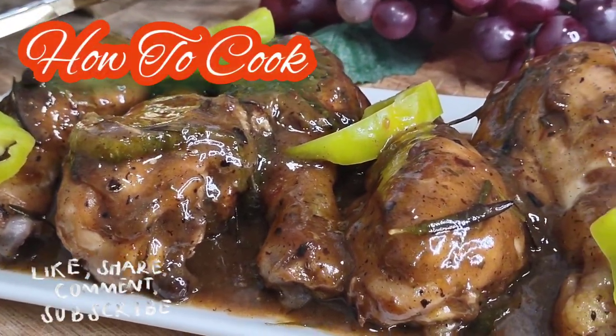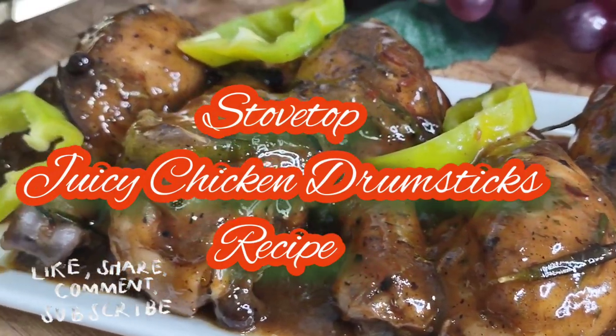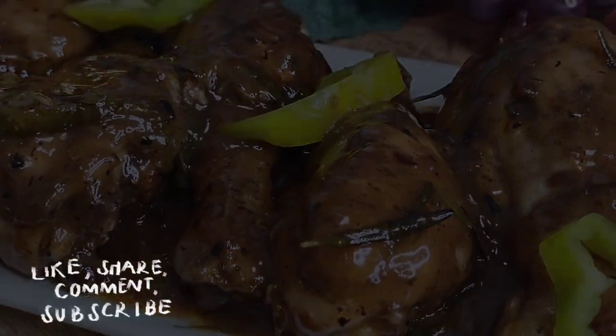Welcome back to the channel and to my kitchen — How to Cook. Today we're making a stove top juicy chicken drumstick recipe. It's fast, easy, and simple. Make sure you subscribe if you have not, and turn on your post notifications so you won't miss anything.